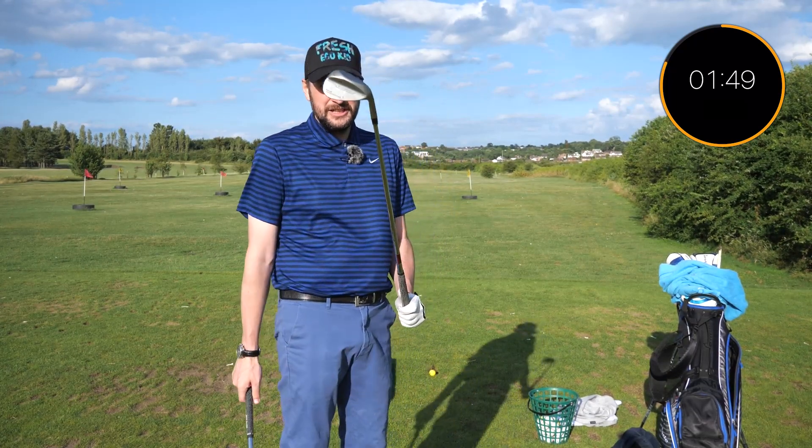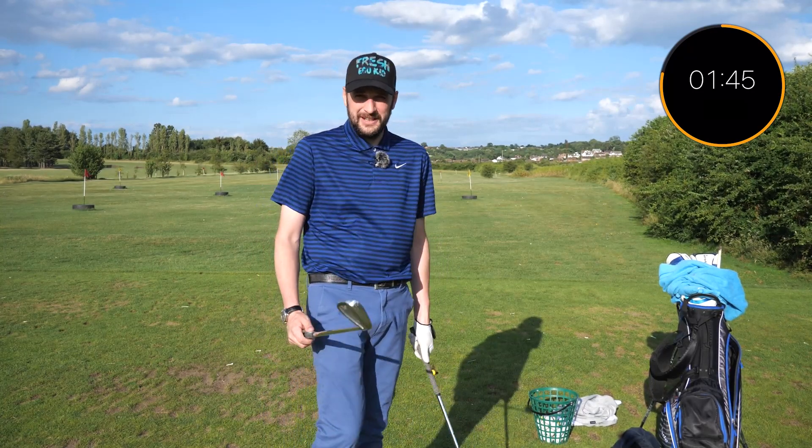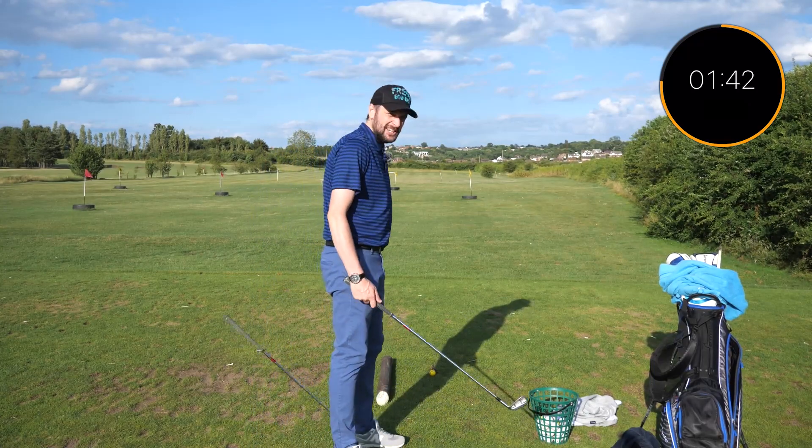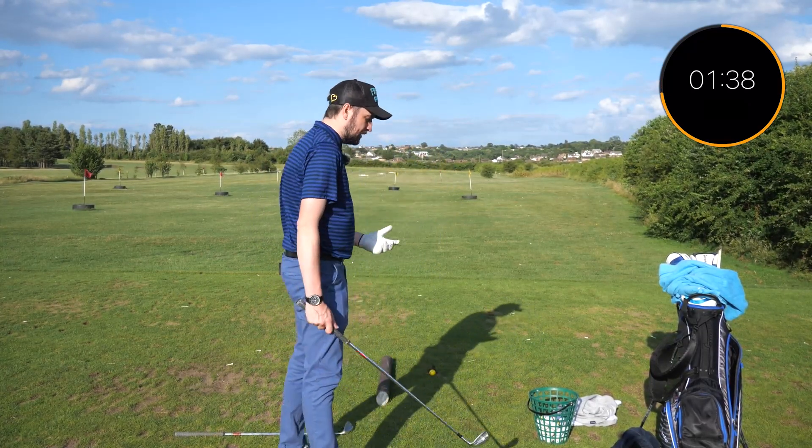For today's episode you're gonna need two golf clubs. You're gonna need your most lofted club, which you're not actually gonna use, but you're gonna need it. We're gonna teach you a drill today that's going to improve your golf, your distance, your power, and your consistency.